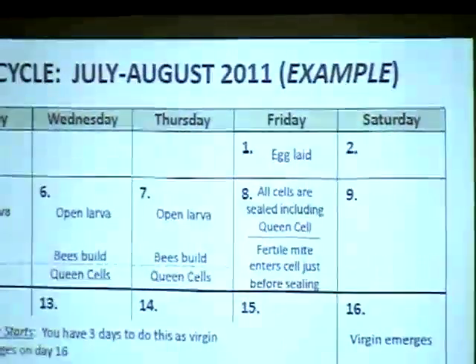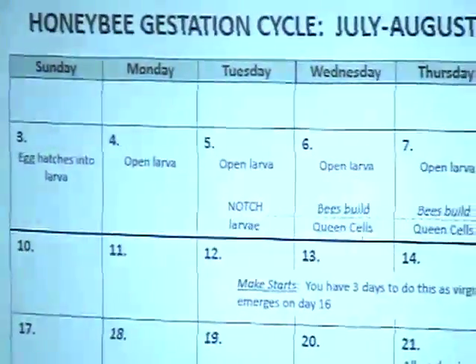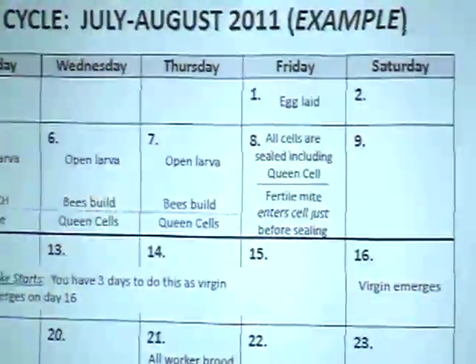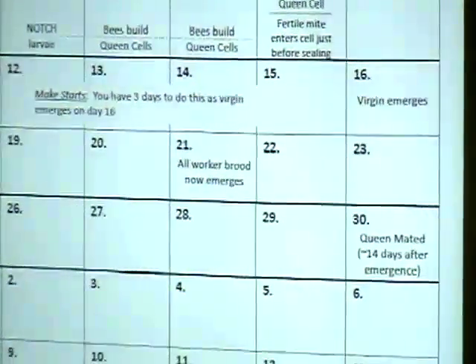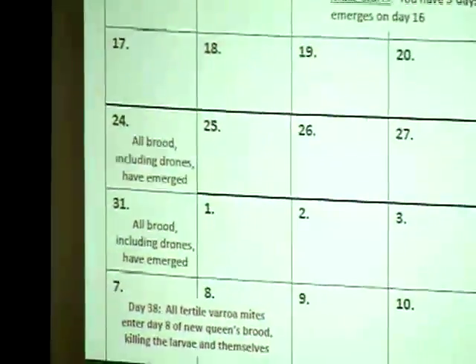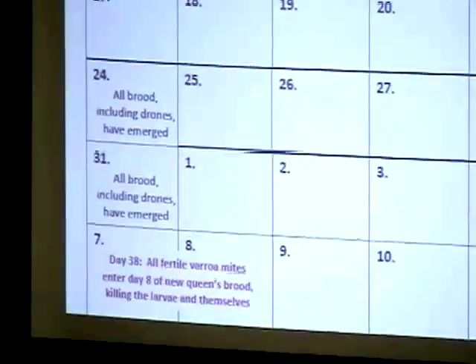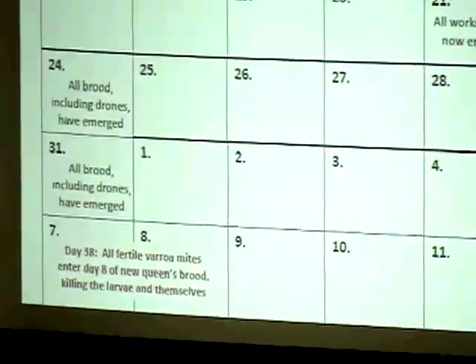Mel hasn't used miticides for varroa for years — he keeps it under control by breaking the breeding cycle. He can't claim to be fully chemical-free because he does use terramycin for foulbrood and fumagillin for nosema. These antibiotics have been around 40 years and bees haven't developed resistance. Nosema is a big problem especially when bees are stressed.